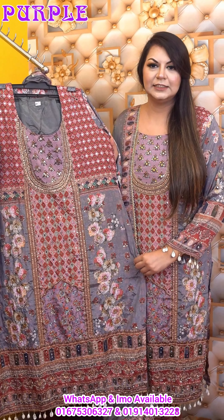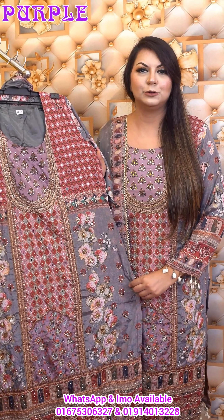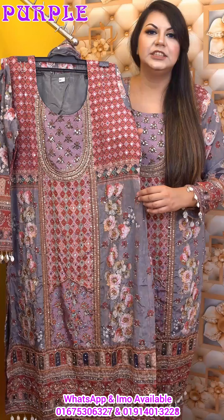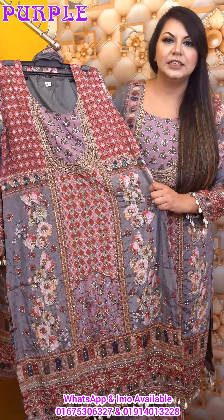We are going to show you the color combination. It is ready to be in an English color combination. Morph color, slightly gray color combination, set gray.